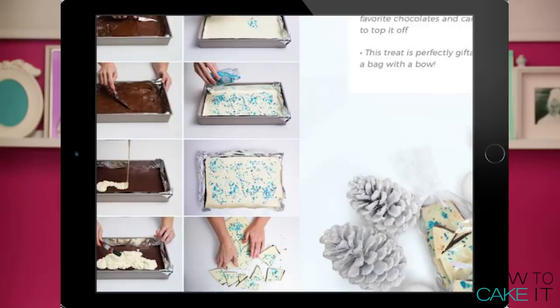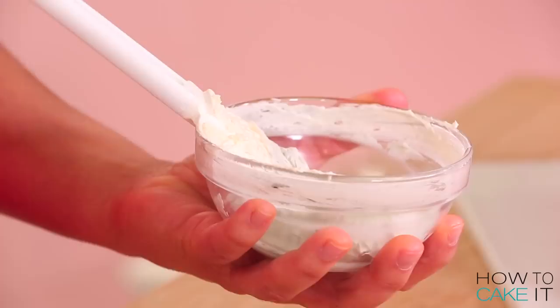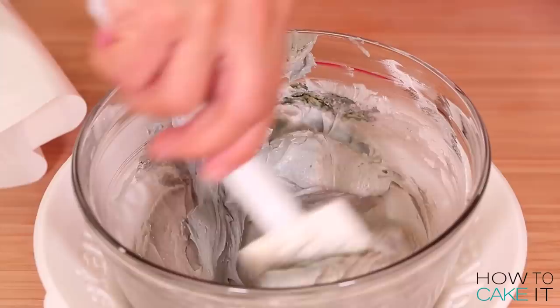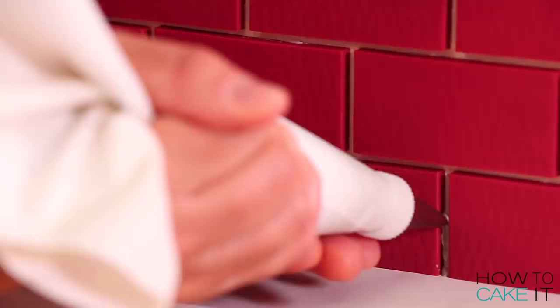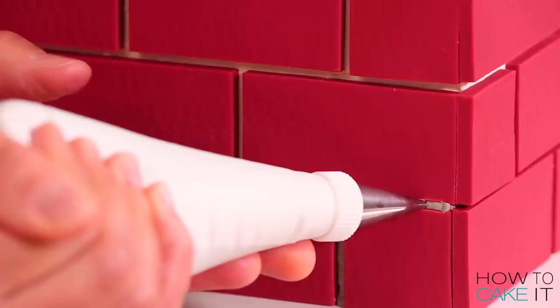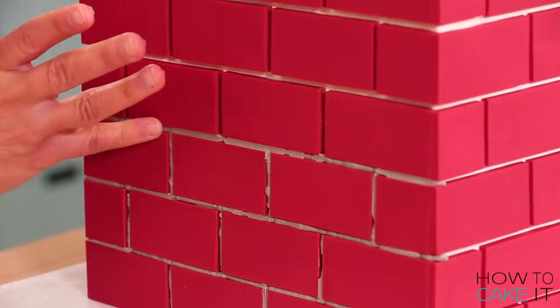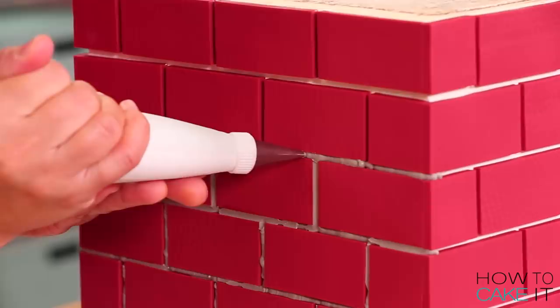Once my bricks are done and laid all around the chimney, I'm going to place this cake in the fridge. In the meantime, I'm going to color some buttercream gray — I realized I don't think I've ever made gray buttercream. This gray buttercream is going to be the perfect mortar between my bricks. I place it into a piping bag fitted with a small round tip and pipe it between the bricks. I want to get as little as I can on the bricks themselves. After I fill each line with piping, I use my fingertip to smooth it and wipe it away. I love the way it looks — I was so happy I could have stopped here.